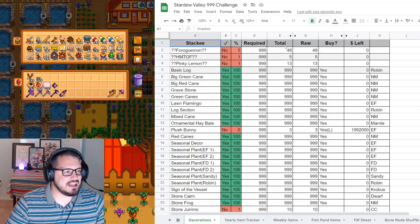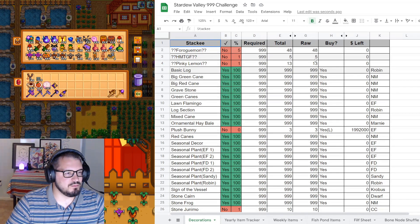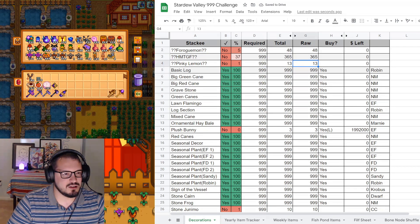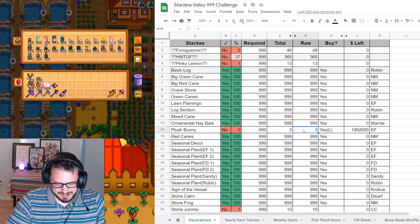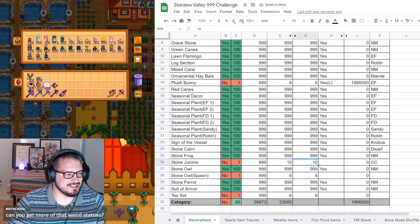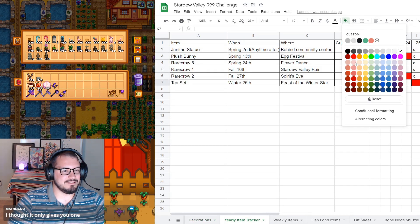Decorations - hi new statues, welcome to the party. We have 48 Rogamagoos, 365 for the next statue. Pinky Lemon is still 13. Plush Bunny - we're actually up to six; we skipped a few on accident because I forgot I had them. Stoon Junimos are up to 11. Stone owl spawns - there's probably still six, yep. And tea sets - unfortunately we're not lucky this year, so let me go ahead and update the sheet with the proper tea set failure mark.